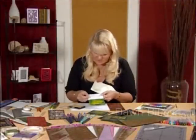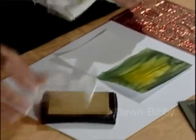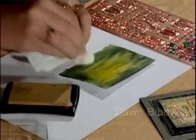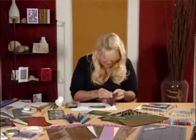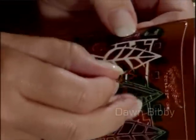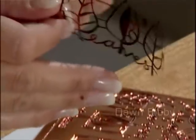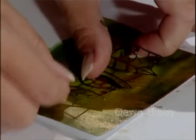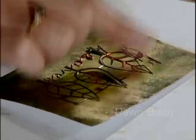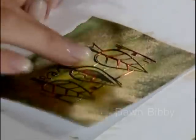Now my colour wash background has dried off. I'm going to take the Encore Ultimate Metallic ink pad and some kitchen roll, just scrunch it up, and apply some gold colour onto here to give us a decorative background — literally just dab onto the ink pad and dab directly onto the background to give it a nice gilt effect. My peel off is now dry as well, so I can take this design off and apply it directly onto the background, position it centrally and tap it down. You should really wait for the metallic ink to dry a little bit, but I'm very impatient.